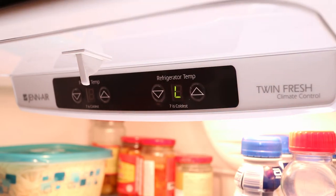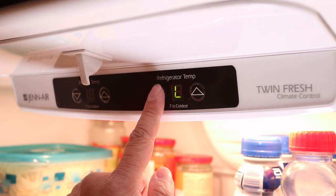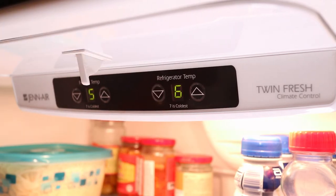You can press the refrigerator up button to change it to long defrost, which I highly suggest, especially if you have a lot of frost buildup. Now press the refrigerator down button and the display will return to normal and the force defrost cycle starts.